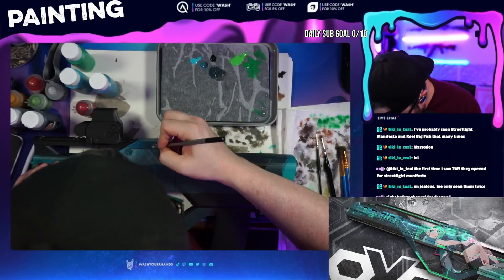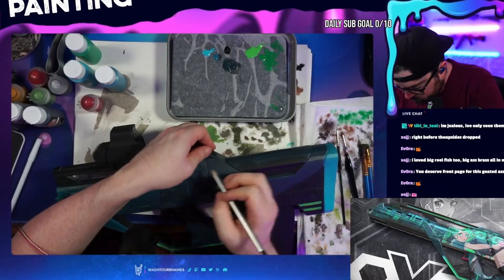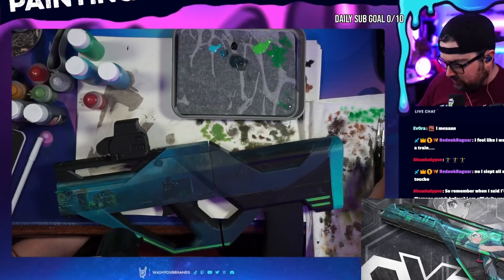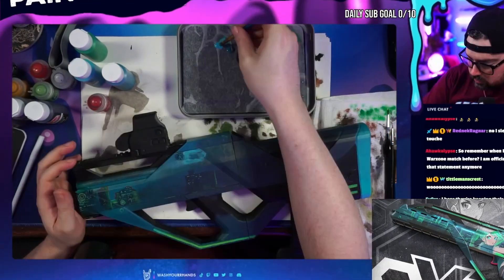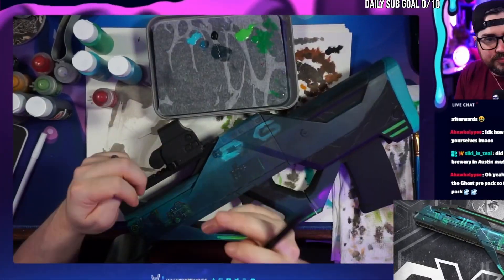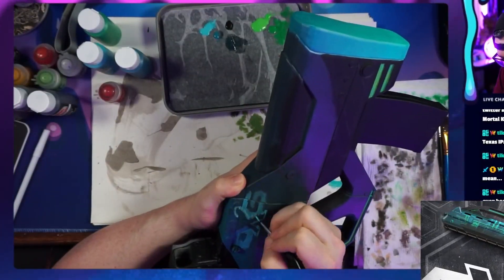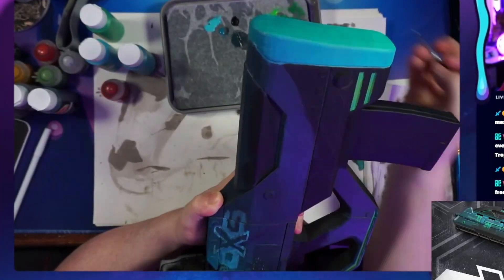With the skyline out of the way and done, it's time to move on to the next item on the checklist: the logo. On this design, it's kind of glitched out or out of focus. I decided to use a technique of just brushing back and forth and using a bunch of different colors — greens, teals, whites — and just kind of building those on top of each other. At the end of it, I think it looks pretty accurate.